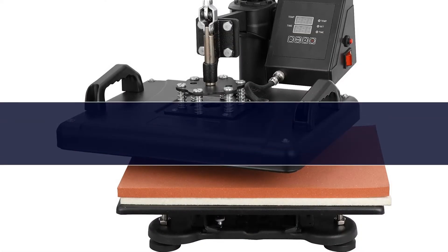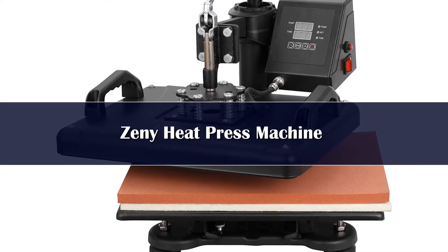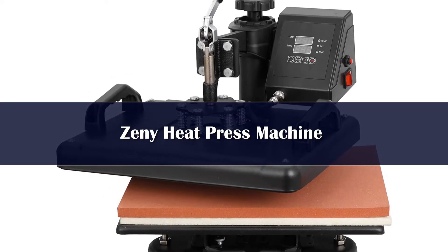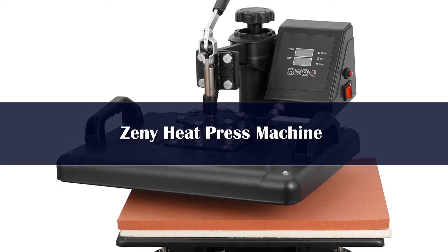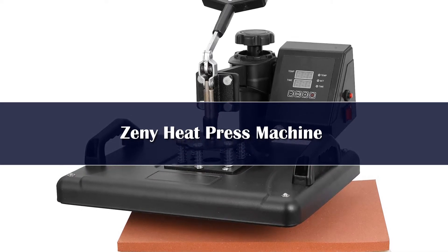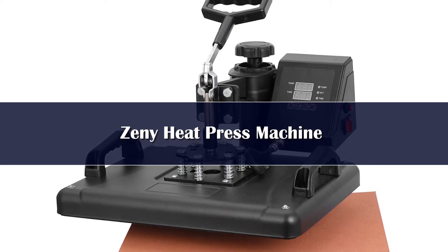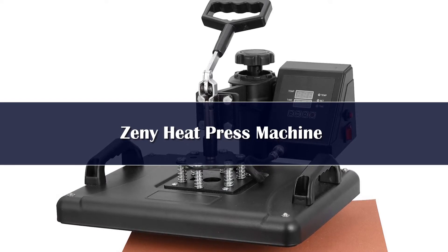Number 3: If you've just found yourself in the t-shirt or tote bag designing business, then you'll definitely need a starter machine to help you get used to everything. If you're on the fence about choosing the best starter heat press, then you're in luck because we have just the thing for you — the Zini heat press machine. Its strong points include incredible customer support and it's so easy to configure that you only need about 30 minutes to start heat pressing.